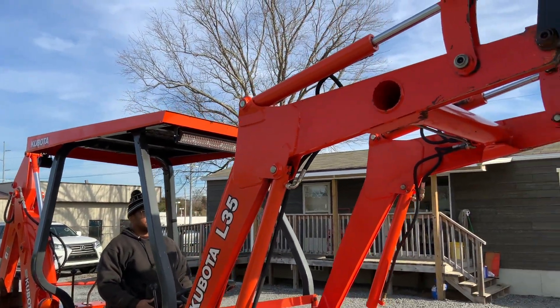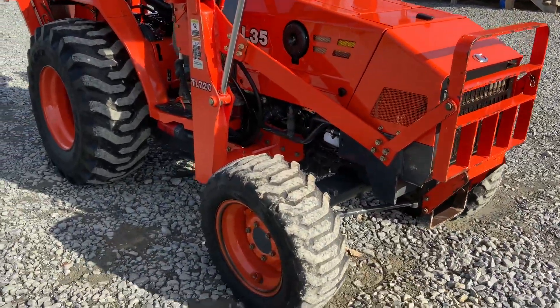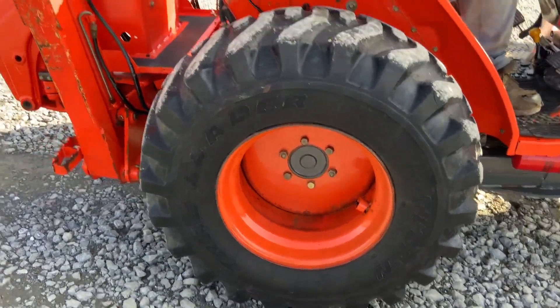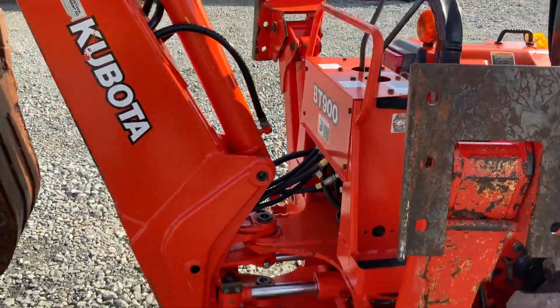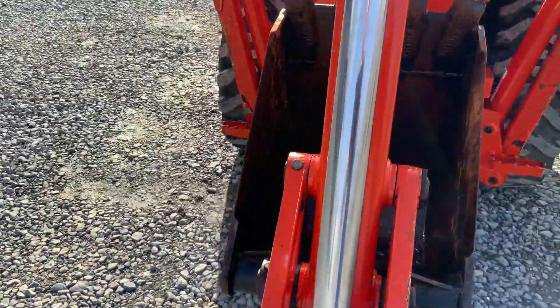He did put LED lights in the front and back on his head. Look how nice it is on the air. Robble stick and probe. Looks like an 18-inch bucket.